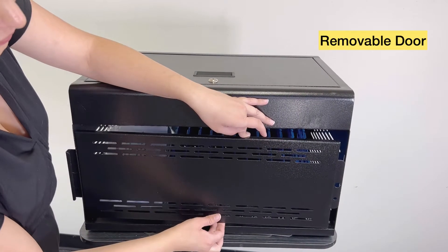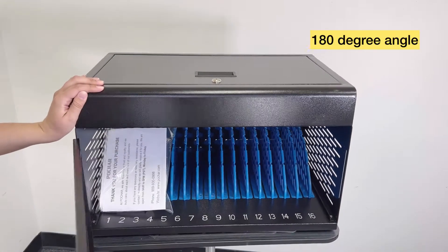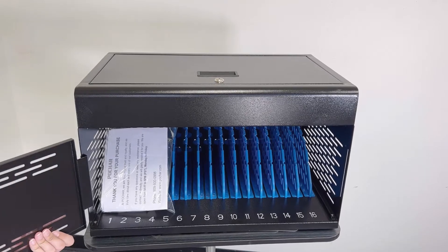The door is removable. This is how it works — you only have to find a 180-degree angle to pull the door out without any problem.